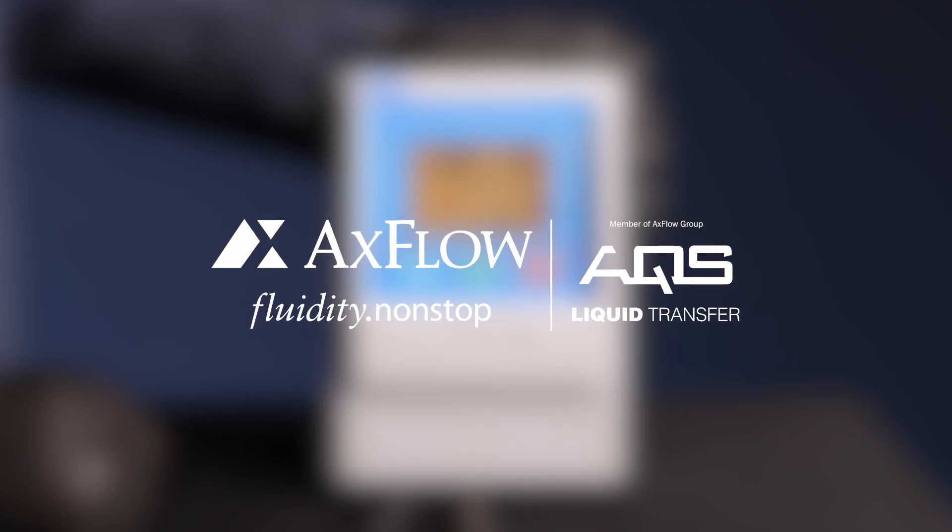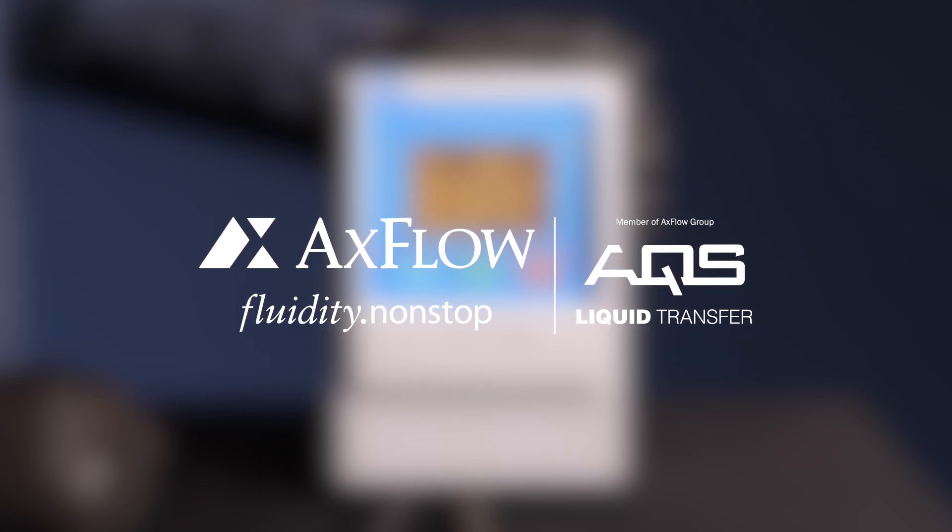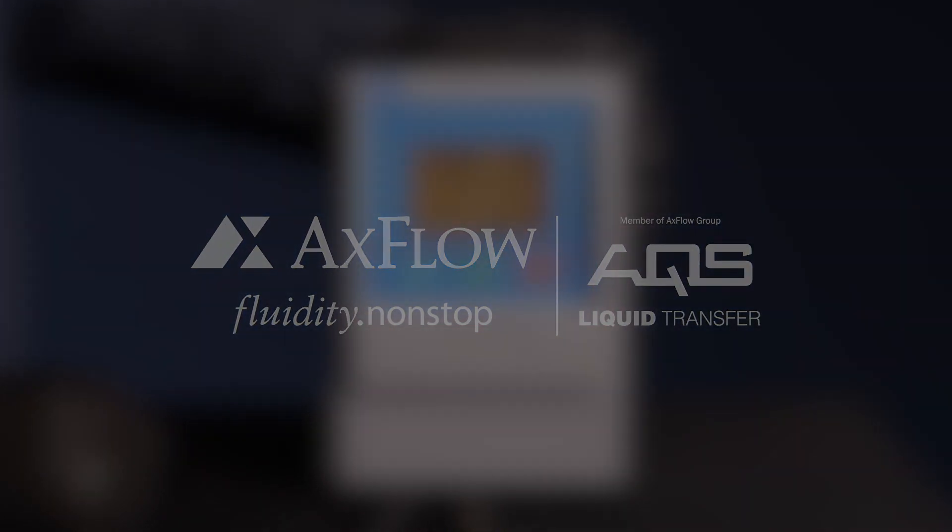Thank you for watching our M521 controller calibration guide. If you have any questions or require any further assistance, please leave them in the comments below. Don't forget to subscribe to our channel for more informative guides.